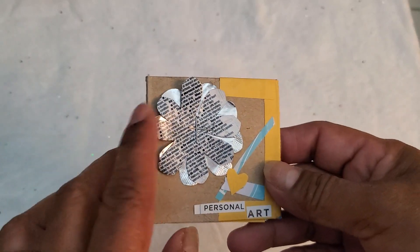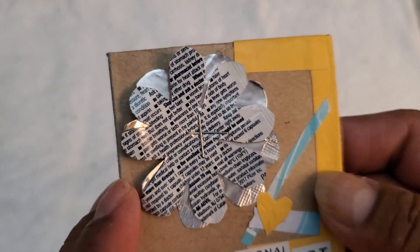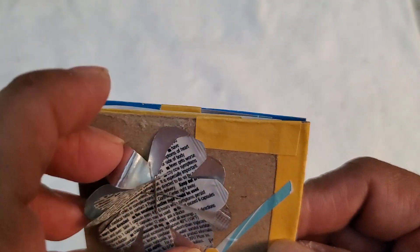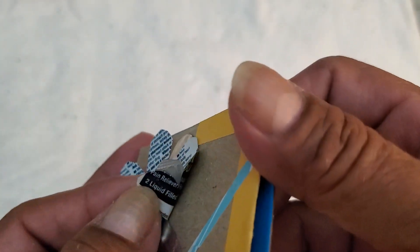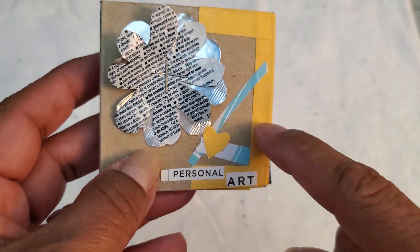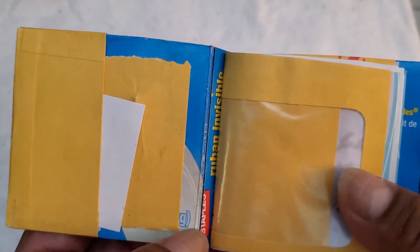I can decorate it further, but I did this entirely just at work with what I had around me. This little flower — I don't know if you can tell — it's actually an Advil package, because I had a headache earlier, took an Advil, and said, 'You know what, let me do something with this package.' You can see the Advil on the back of the flower — the inside — 'two liquid filled.' There it is!